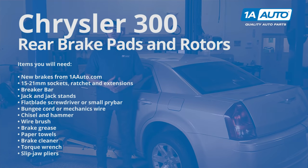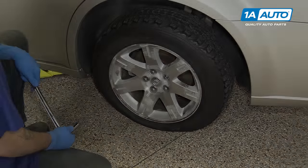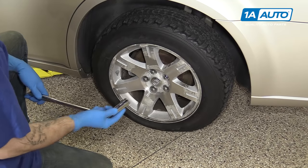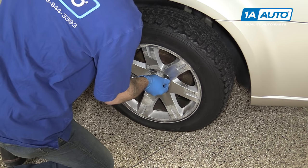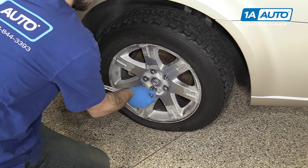Here are the items you'll need for this repair. Using a 21-millimeter socket and a breaker bar, break all of your lug nuts loose about one turn before raising your vehicle.